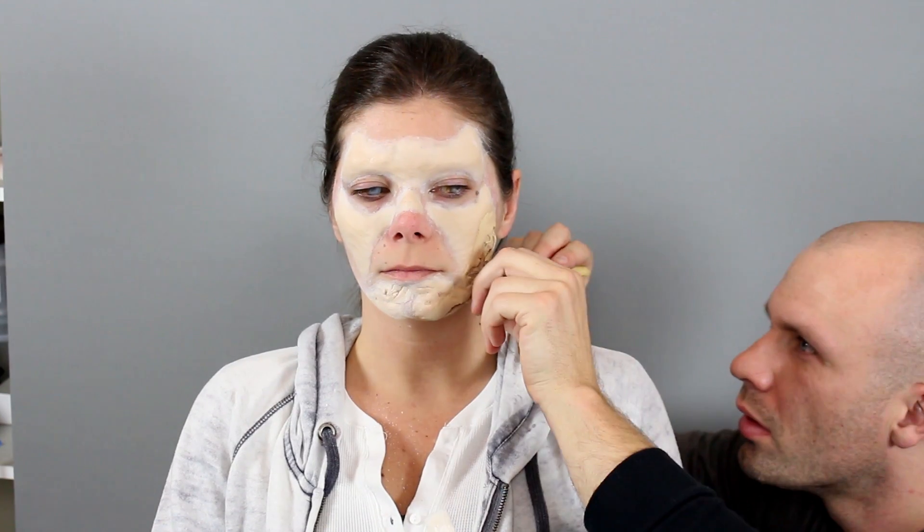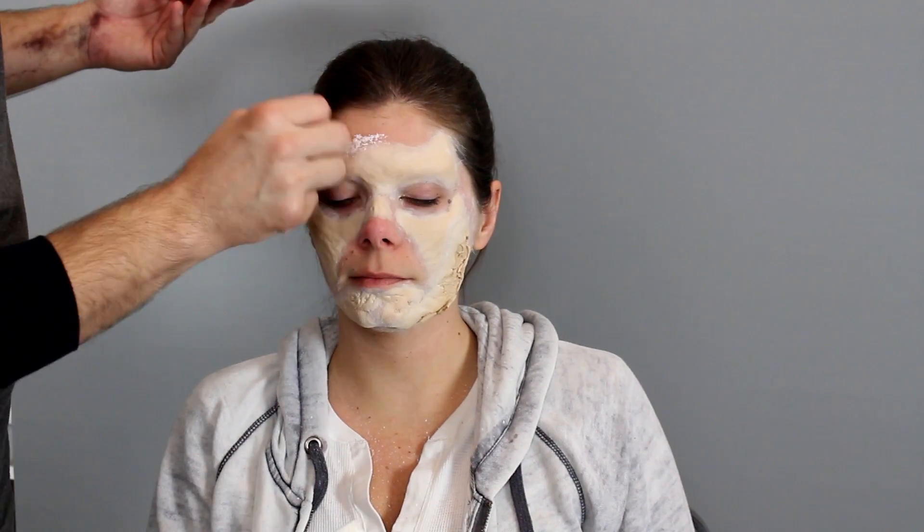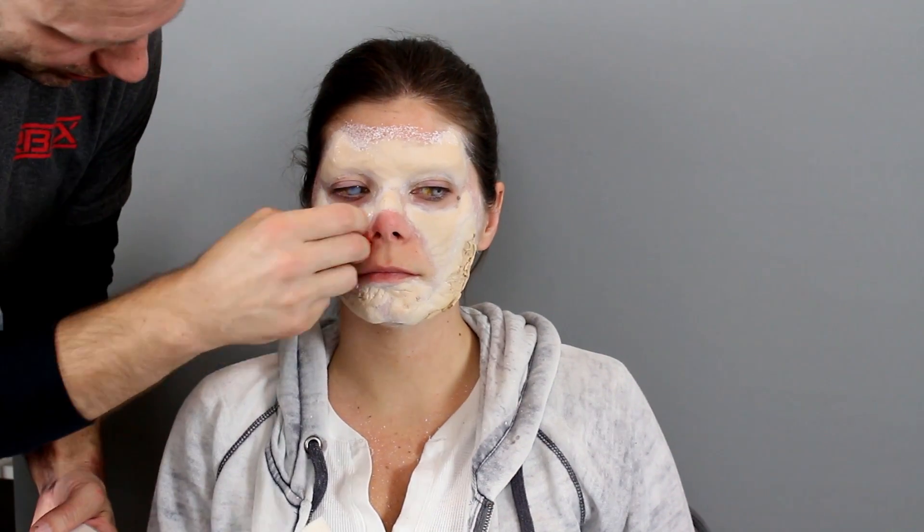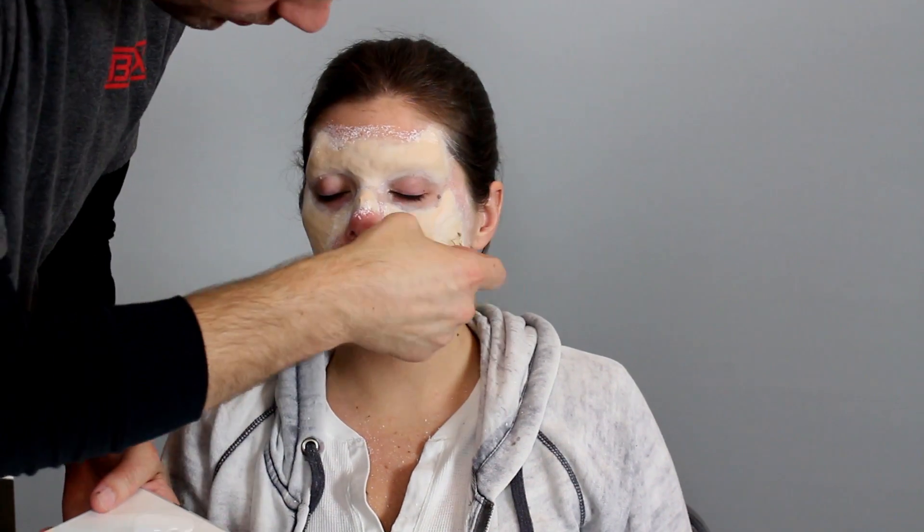I'm still using that large filbert brush. What I'm doing here is blending the prosthetics into the skin a little bit better by putting a little bit of Pros-Aide on an orange sponge and then just texturing it, because that little bit of texture just blends the prosthetic into the skin better. I might be using a little bit too much Pros-Aide, but when do I not?